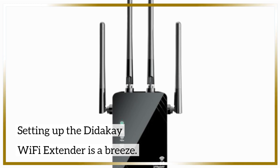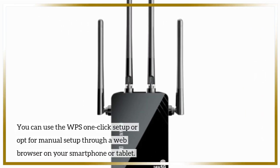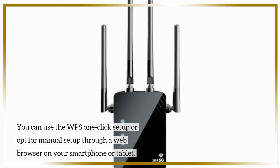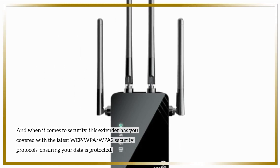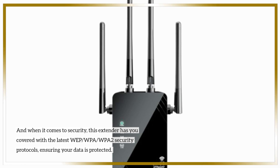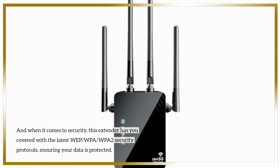Setting up the Didike Wi-Fi Extender is a breeze. You can use the WPS one-click setup or opt for manual setup through a web browser on your smartphone or tablet. And when it comes to security, this extender has you covered with the latest WEP, WPA, and WPA2 security protocols, ensuring your data is protected.